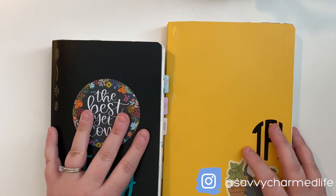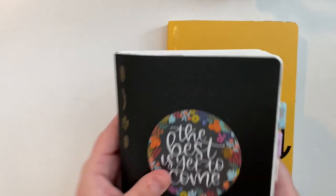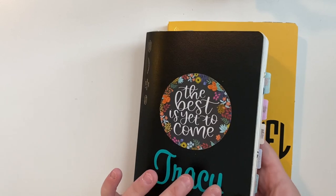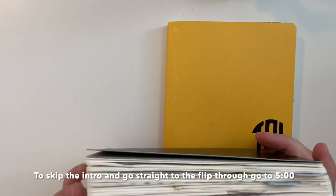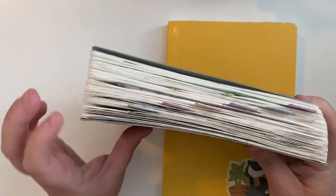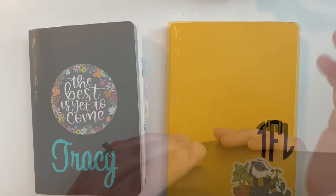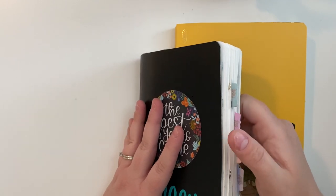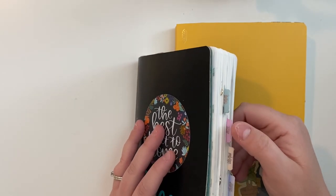I am switching sizes for the second half of 2020. This is the one I've been using for the first half of 2020 — it's a B6 Stology — and as you can see, it got quite chunky. You'll be seeing a flip-through of this one very soon. You can see how thick the spine got.